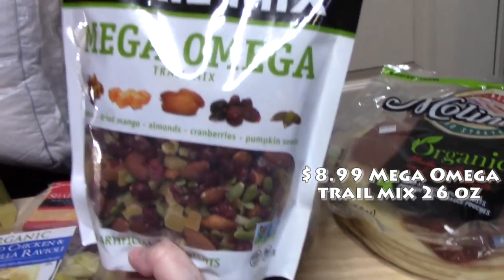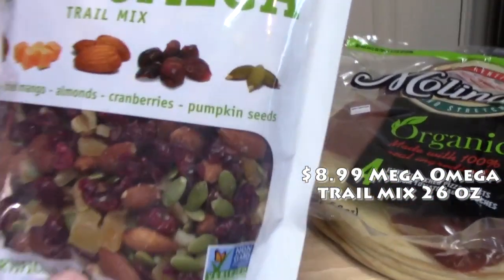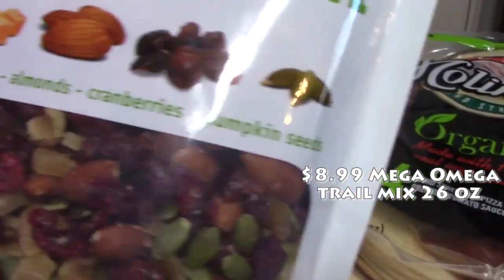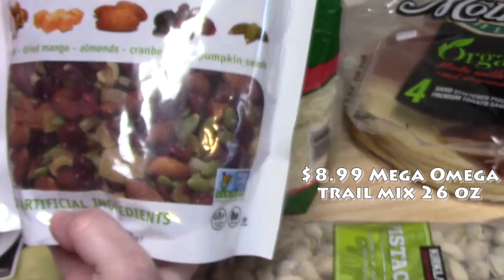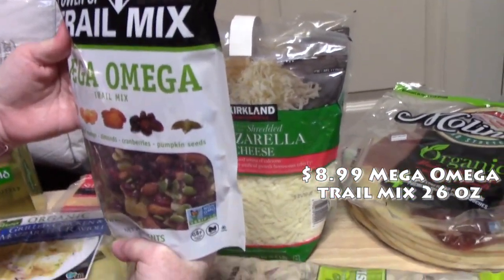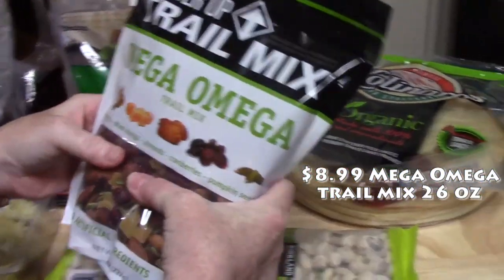My husband Thomas picked up this Power Up Trail Mix — Mega Omega trail mix. It has walnuts, dried mangoes, almonds, cranberries, and pumpkin seeds. That looks pretty good — I might try that too.